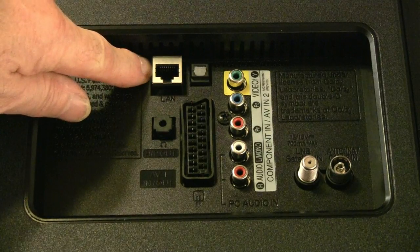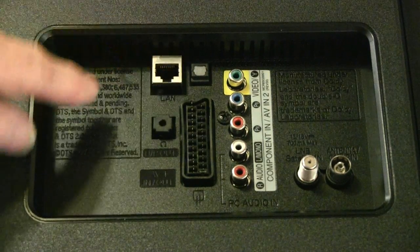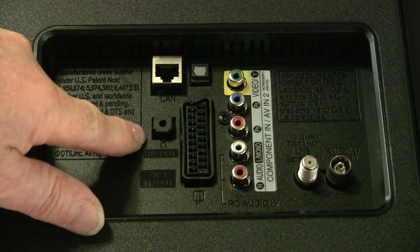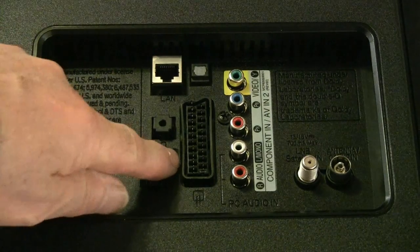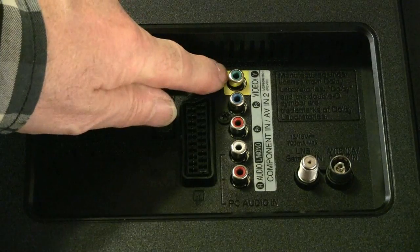If you are going to use it with a table stand, this slots in here with four screws. Moving along the rear panel: LAN in, optical sound output, headphone output, and SCART connector, followed by composite video.